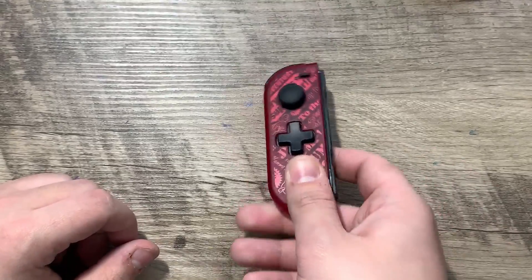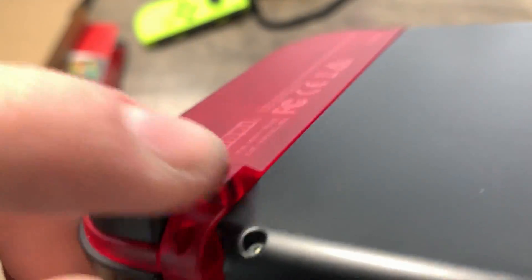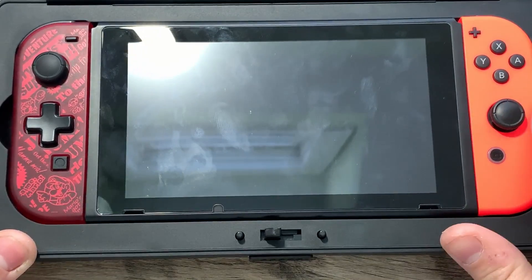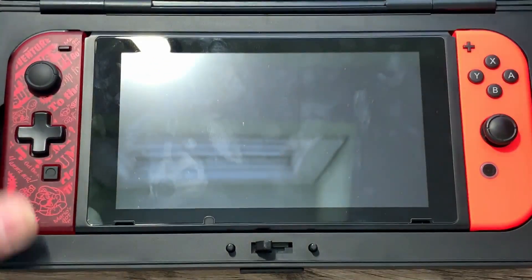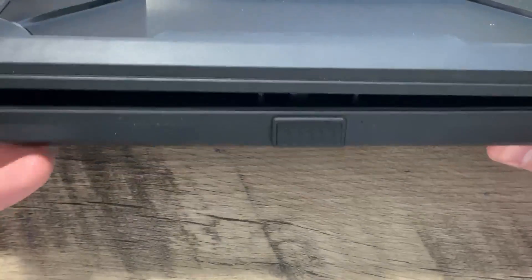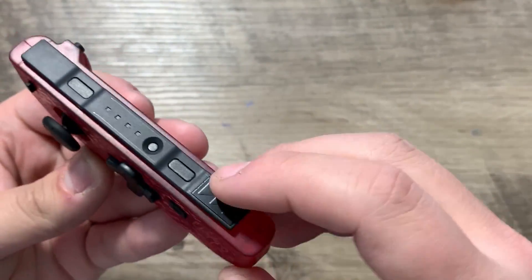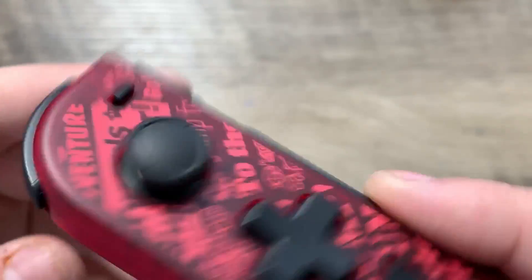The only real issue I have with this Joy-Con, apart from some of the missing features, is the release button on the back — it has a different mold compared to the official Joy-Cons. This is only really an issue if you use cases that have very precise cutouts for the Switch, because they won't fit, meaning that if you want to use this Joy-Con on the go, you're going to have to carry it in a separate pocket. But apart from those issues, if you play a lot of 2D platformers, fighting games, or puzzle games like Tetris, I recommend this controller a lot. The D-pad feels great and very responsive.